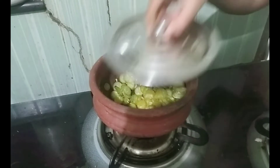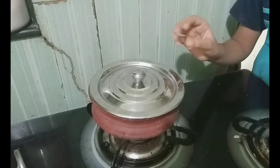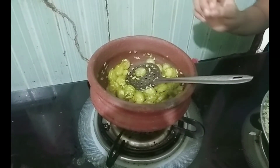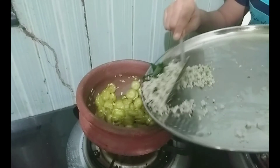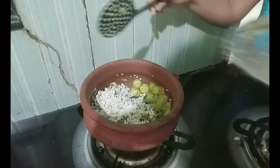Now we put it in place. We add 1 teaspoon of tea and 4 tablespoons to cook. Then we put it together. We put it in place.